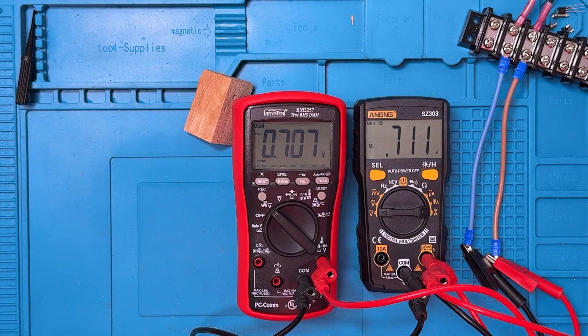Now for AC voltage, everything is connected and I'm using the Brymen as a bit of a reference. The two meters are showing pretty much the same thing. We've got a little bit of ghost voltage because the power is not on. I'll turn the power on — and we're within a few tenths of a volt, about three tenths of a volt. Both are showing pretty steady. That's a really nice showing for AC voltage.